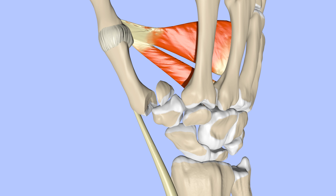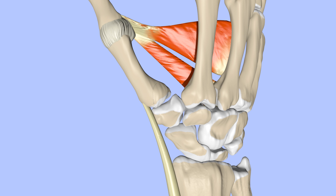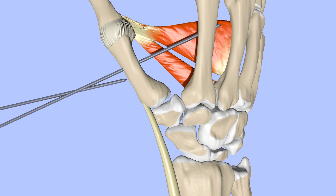Bennett's fractures are usually treated surgically. The fracture can be pulled back into alignment either by making an incision and looking right at the bone, or closed underneath a fluoroscope, which is like a small x-ray machine. Pins or screws are then used to hold the fragments in place. Several different methods of placing the pins or screws are available depending on the nature of the fracture.